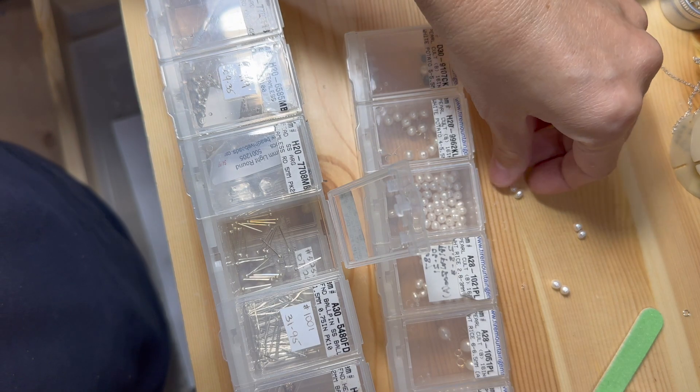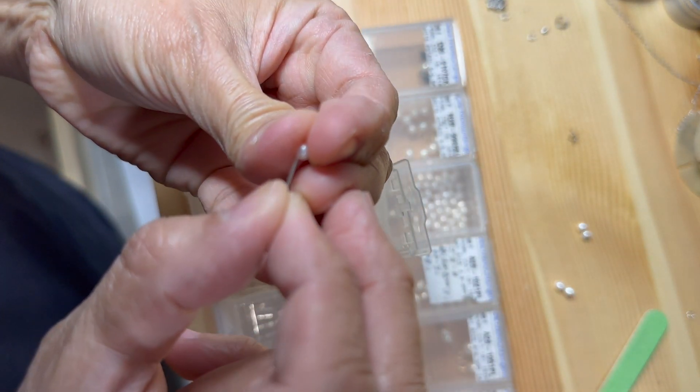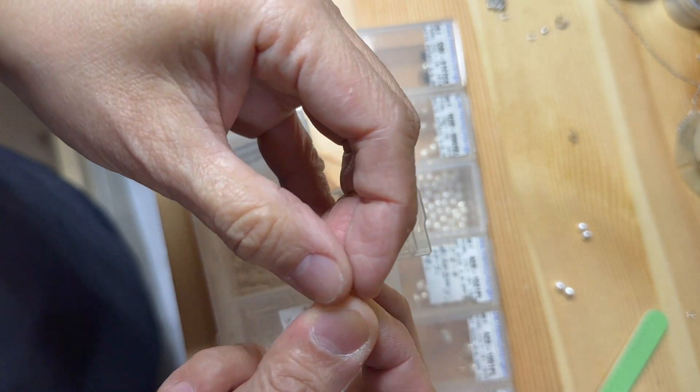This is a 24 gauge half inch ball pin. I will thread this through the smallest pearl, which will be the bottom piece of the earring, and then create a loop to connect it with the rest.